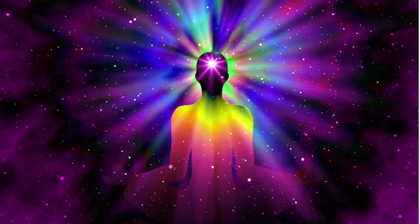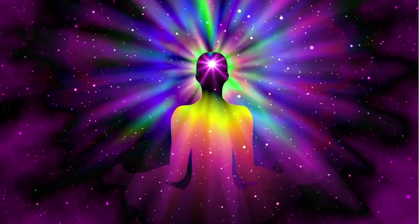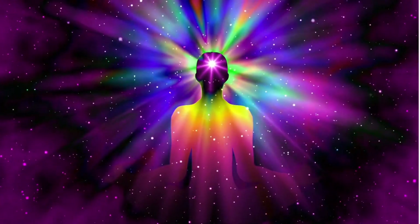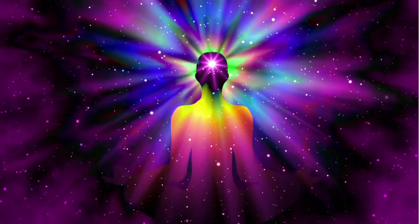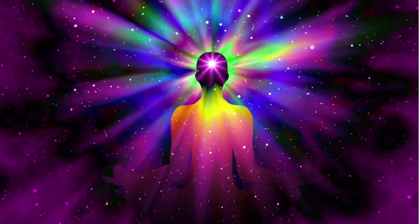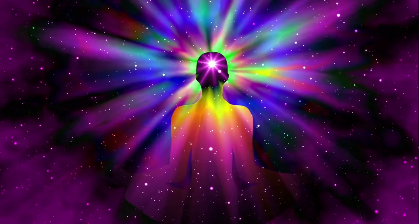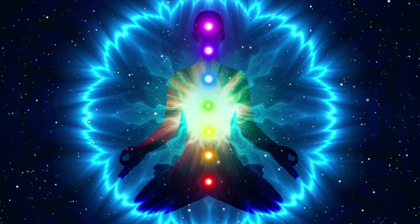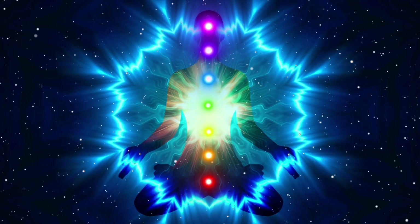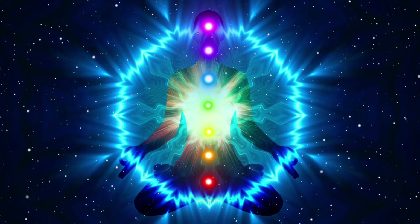Welcome to this meditation. This meditation is called Running the Energy. I want you to get comfortable and sit up straight with your feet on the floor, your hands in your lap, palms facing upwards. Close your eyes and take a deep breath in and let it go.